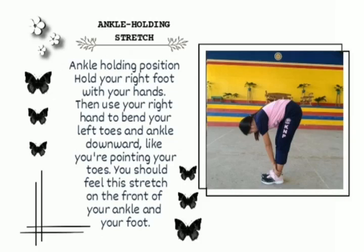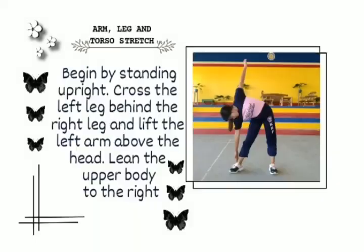You should feel this stretch on the front of your ankle and your foot. Arm, leg, and torso stretch. Begin by standing upright, cross the left leg behind the right leg, lift the left arm above the head, and lean the upper body to the right.